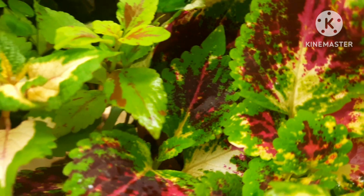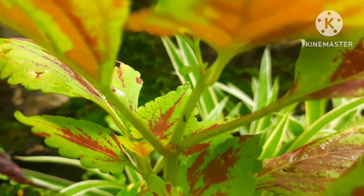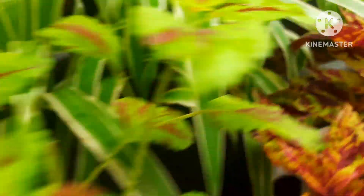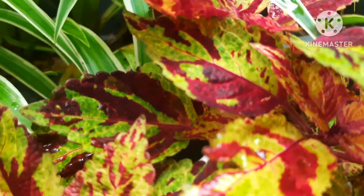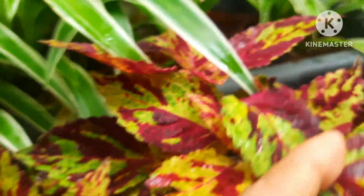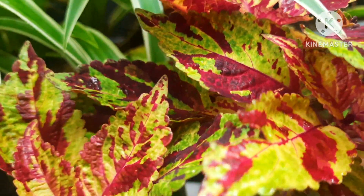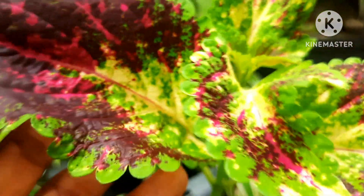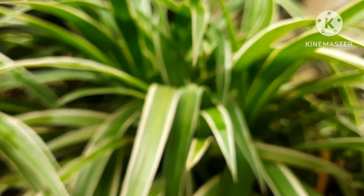Coleus plants can be grown either in water or in soil. They prefer semi-shade and are very easy to grow — they don't need much care or fertilizer. You can grow them simply by cuttings. This is another beautiful plant which takes no time to multiply, and these beautiful colors will definitely add color to your garden.